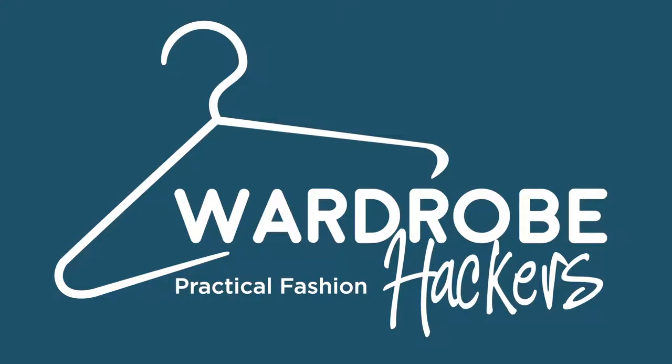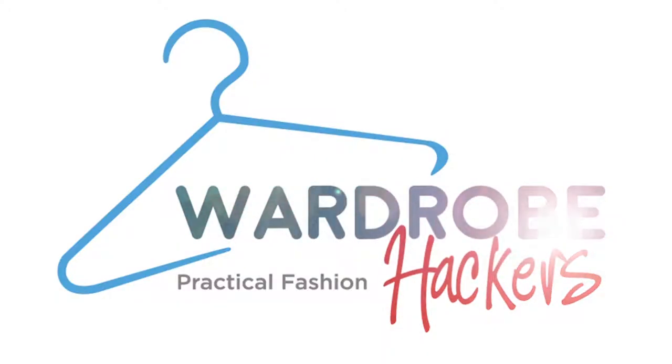Do you want to learn how to tie your husband's tie, or even your son's? I'm going to show you how to do that. Hey guys, Erin here with Wardrobe Hackers, and today I'm going to show you all how to do a full Windsor knot tie on your husband, your son, or anyone that really needs a tie tied.